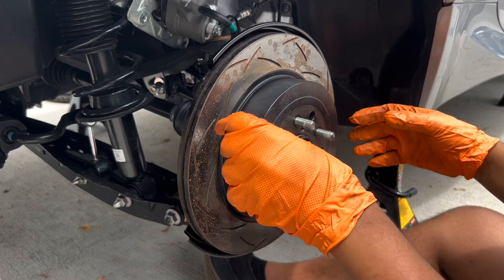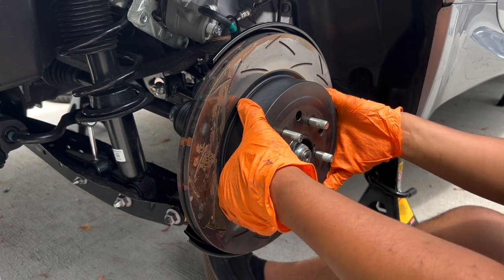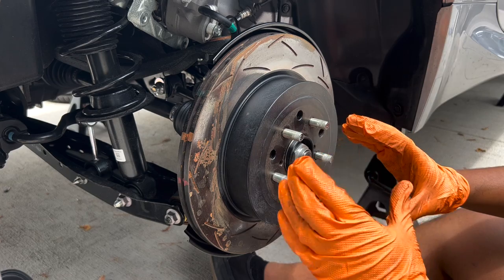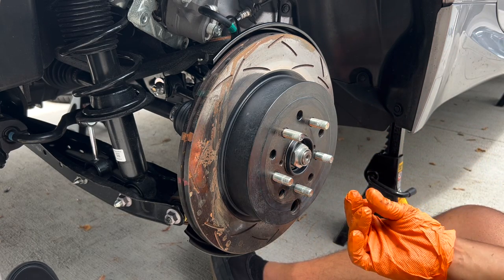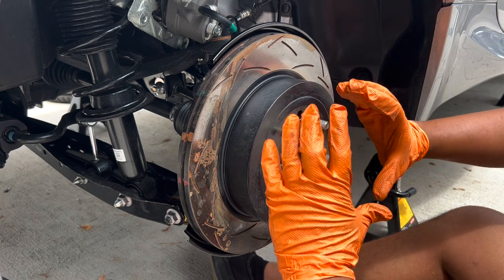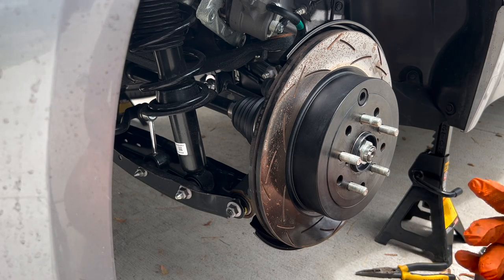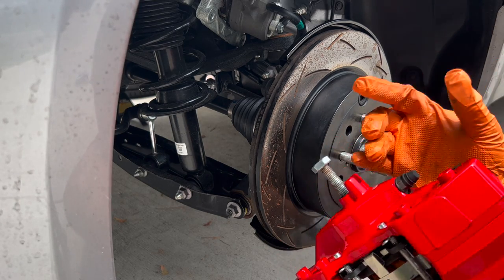Once that's done, put the hole at the bottom so you can see your parking brake adjustment. There should be a place for you to adjust the parking brake to expand more — you don't want to just throw it on there because it might have play in it. Move that adjustment knob with a flathead screwdriver to expand it so it's not so free. Now we can go ahead and install the Brembo caliper just like we did in the front — slide it on and put on the two bolts.